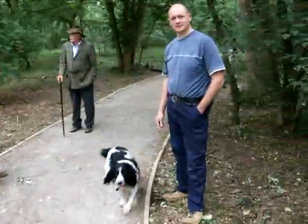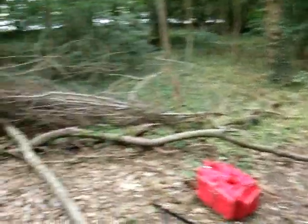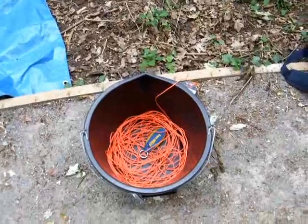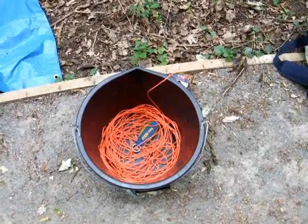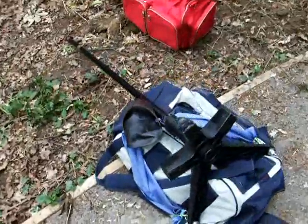As you can see, it's busy with loads of dog walkers and general people hanging around. This is the bucket containing the string, and here is the Megapult.